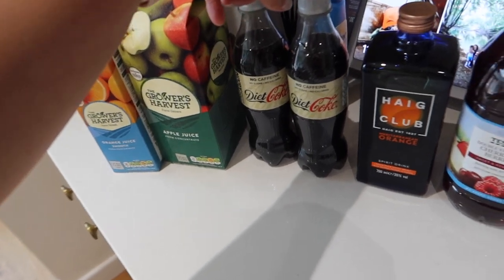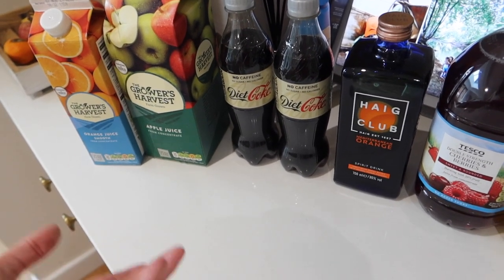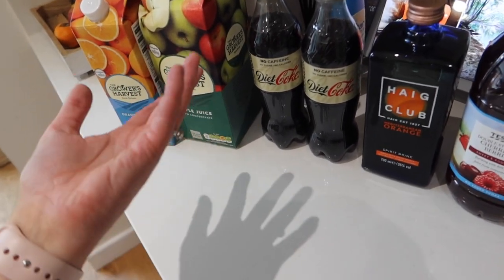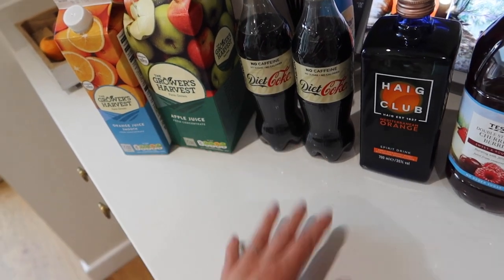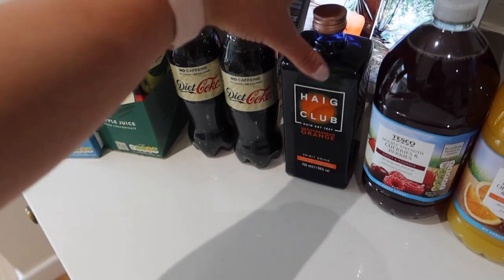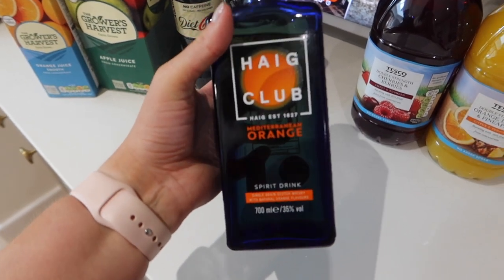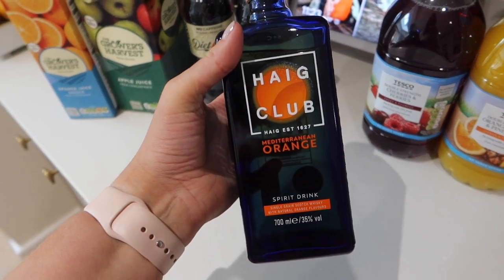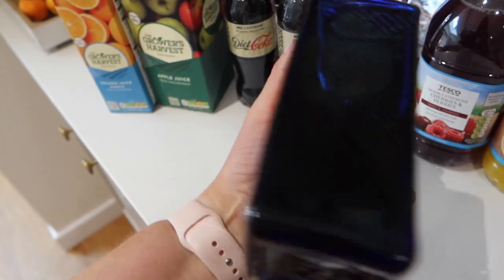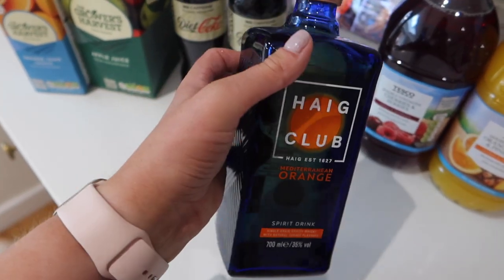Two Diet Cokes — Mark found out that the reason you can't get Diet Coke No Caffeine in cans at the moment is because there's an aluminium shortage, and Coca-Cola have just decided to shelve the non-caffeine one for a bit, so you can only get them in bottles, which is a bit annoying for him. Then I added a Haig whisky to the shop as a surprise for him. He loves Haig anyway, but I saw David Beckham advertising it on Instagram — it's Mediterranean Orange and apparently you have it with lemonade and a slice of orange. I bought it for Mark to try. I just thought it was a bit summery.